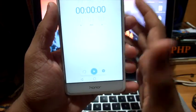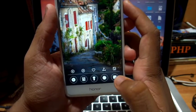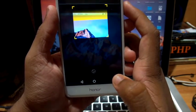Then there is the stopwatch and timer option. And finally, the QR or barcode reader option.